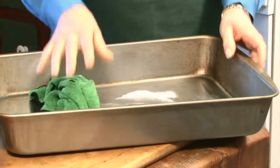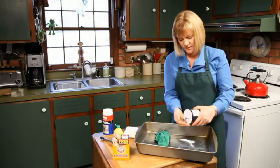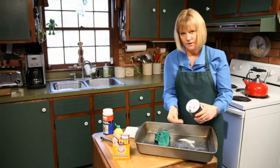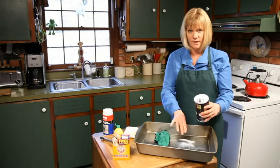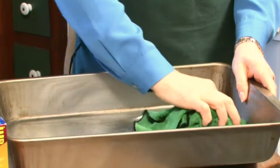If the baking soda is not working for you, you can add something a little more harsh, which is salt. The granules of the salt are actually going to work with the baking soda and do some scrubbing there too. So between the two we should be able to get most of it off.